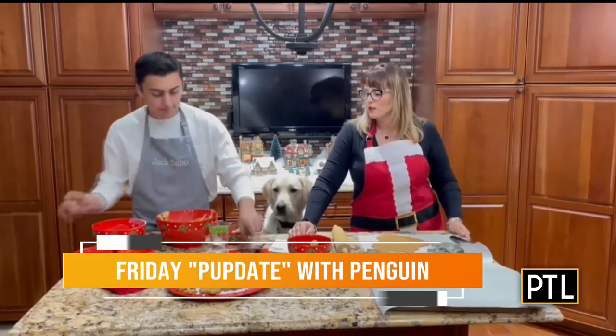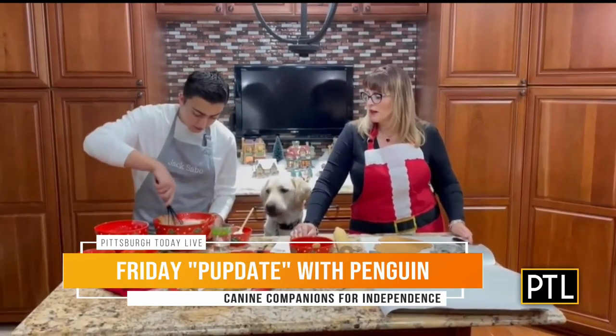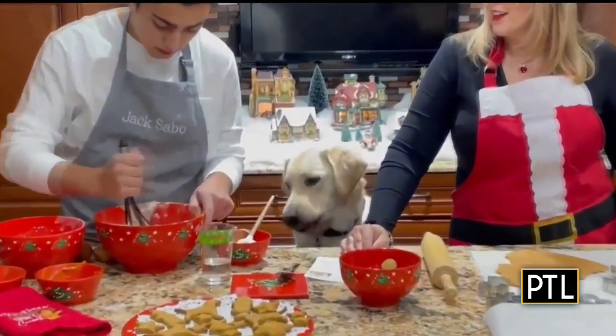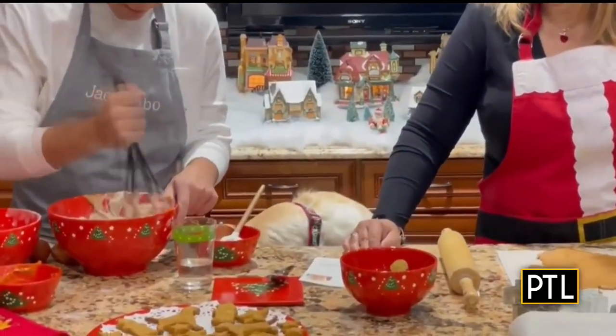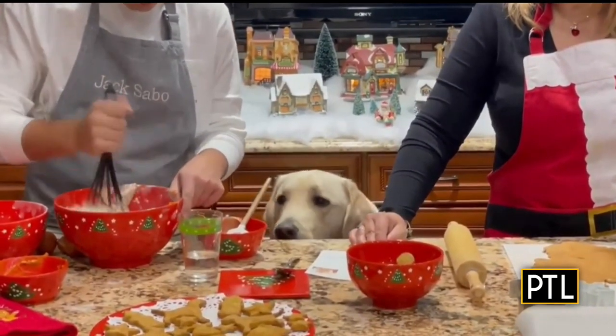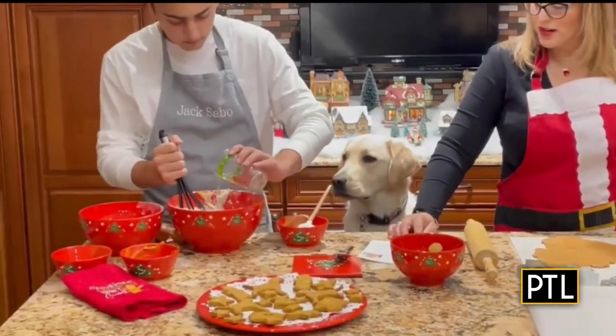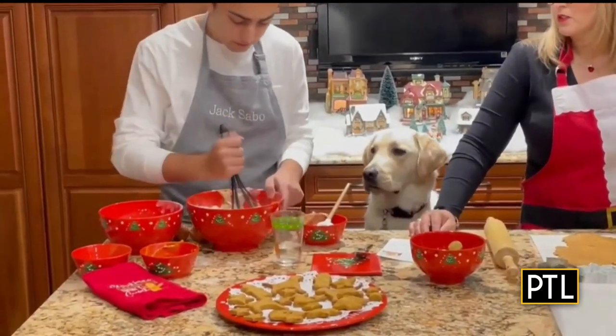Now you're going to want to start to mix the mixture until it starts to combine. And then once it's starting to combine, you're going to want to add a little bit of water at a time until you get to the right texture. The dough should be dry and stiff, but yet it should still all stick together.